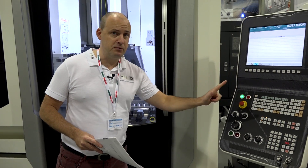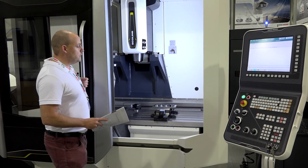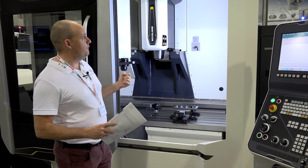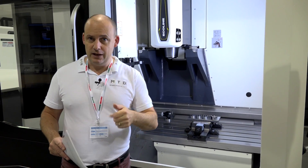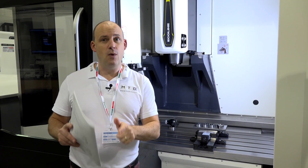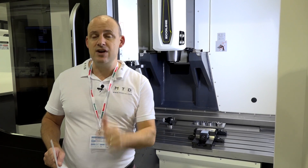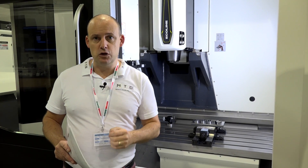This one has a Fanuc control with Maps 4. Opening the door again — as we like to do here at MTD CNC — it gives you a feel for how stable the construction of the machine is. Plenty of light, a great working environment. These machines are available in stock right now, so before the end of 2016, get yourself to Coventry to DMG Mori's headquarters and get a deal on a premium quality, high-performance, high-accuracy vertical machining center.